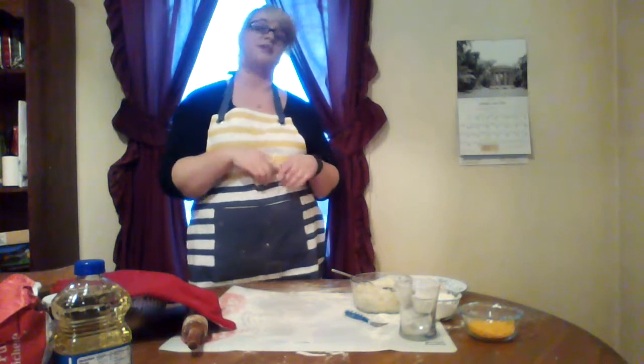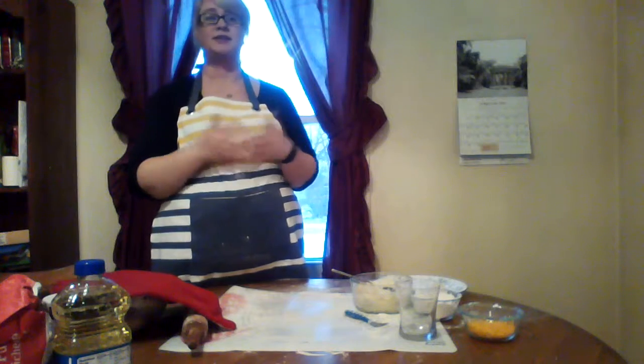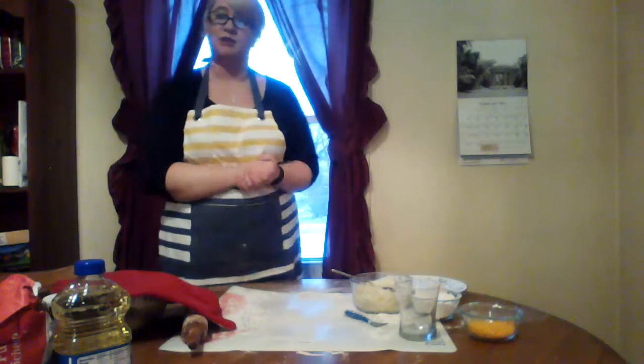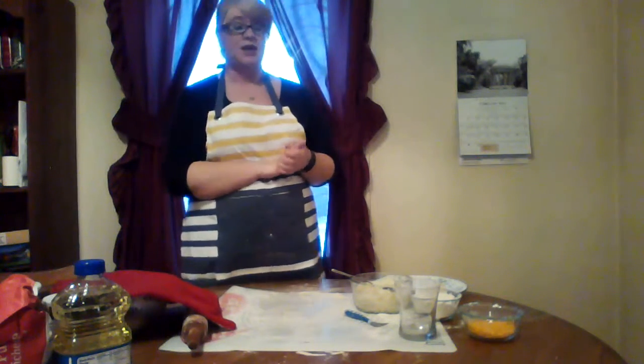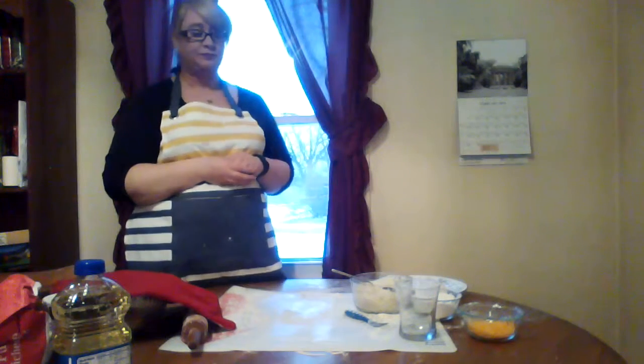If you watched my previous video, my introduction, I talked a little bit about my Scottish background and my family history. Well, unfortunately, the Scottish history doesn't have a lot of cuisine to add to that. So thankfully, I do have another side of my family, which is mainly Polish and German. That's actually where I got this recipe, which is from my grandmother, which she in turn got from her mother and her mother.